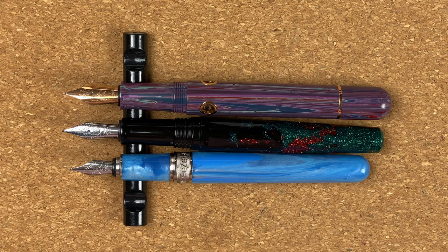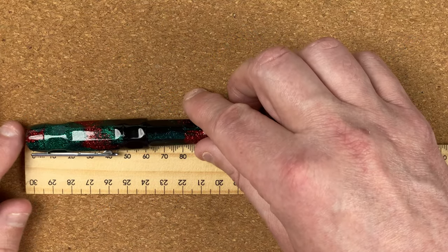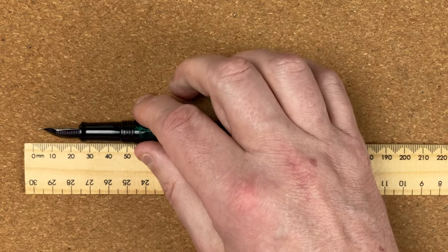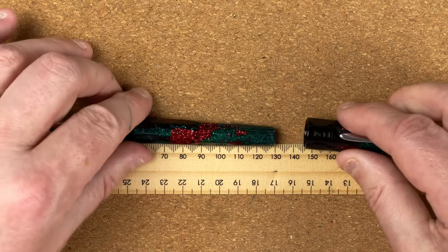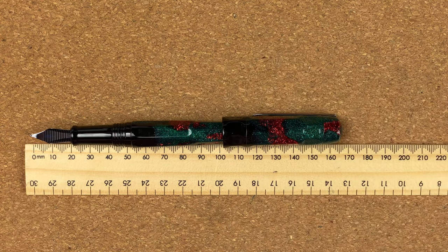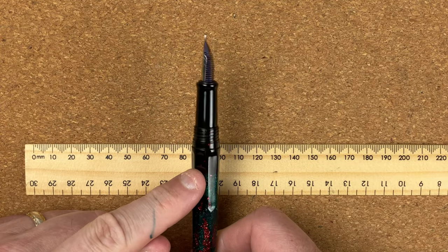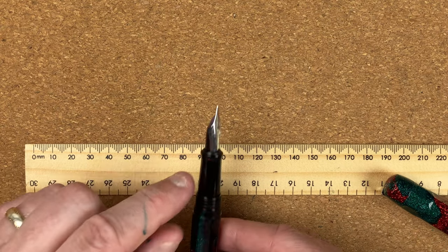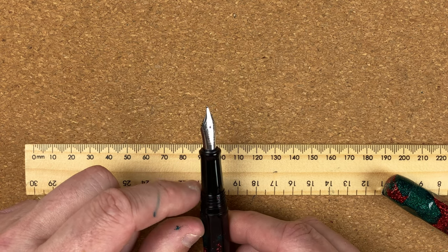Let's get the rule out for measuring. With the cap on, the full length is 13.8 centimetres. Uncapped and unposted, that comes in at about 13.05 centimetres. You can post it — though I wouldn't really recommend it — and that gives you a length of 16.7 centimetres. The size of the body at its widest part is 1.34 centimetres; with the cap that comes in at 1.69 centimetres. The section goes from 1.01 centimetres at the bottom all the way up to 1.09, so it does taper out and you can feel and notice that.